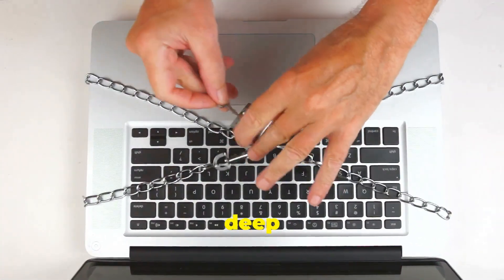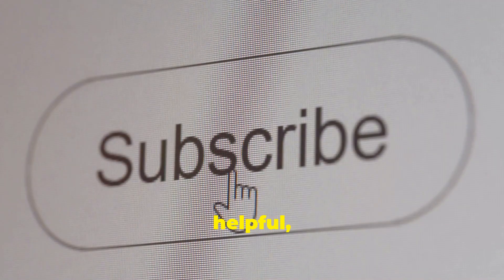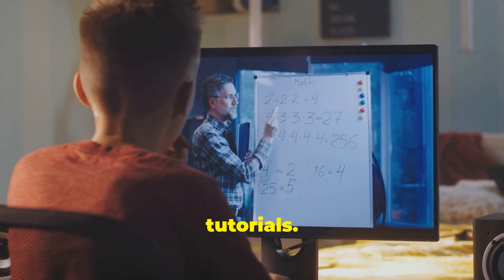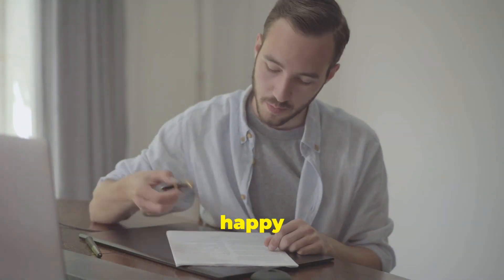Thanks for joining me on this deep dive into J-Rose Lockpick here on Tri-State Computer Tech Tips. If you found this video helpful, be sure to like, subscribe, and hit that notification bell so you don't miss any future tips and tutorials. We've got plenty more to cover in the world of MediCat USB, so stay tuned. Until next time, happy troubleshooting.